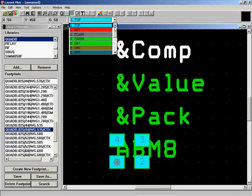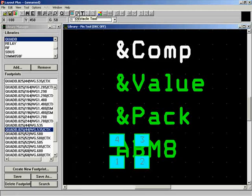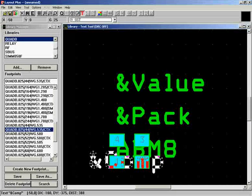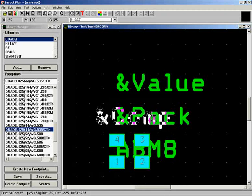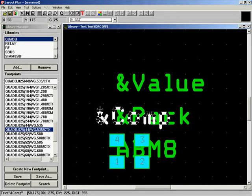Let's change to the silkscreen layer (SST - silkscreen top) and look at the text tool. We already have an 'and comp' label — the component name — which you can drag around to position the designator. If you save the footprint with the designator way off in never-never land, it's going to be hard to figure out where things go. So it's nice to get it close to the component, though you'll always clean these up before finishing anyway.